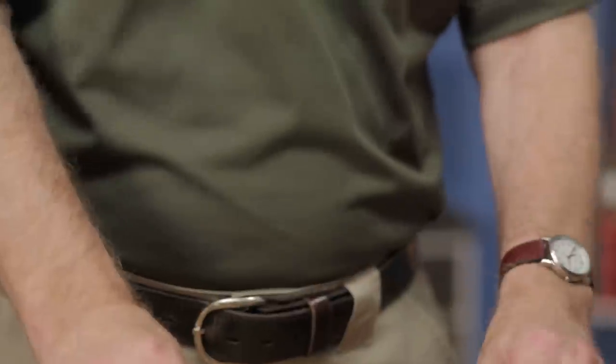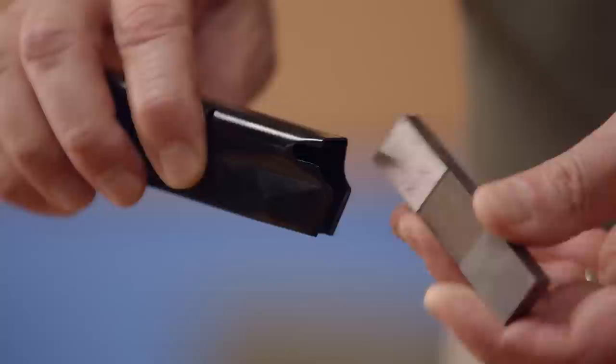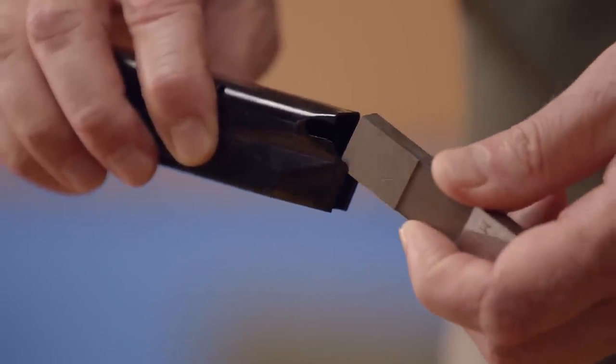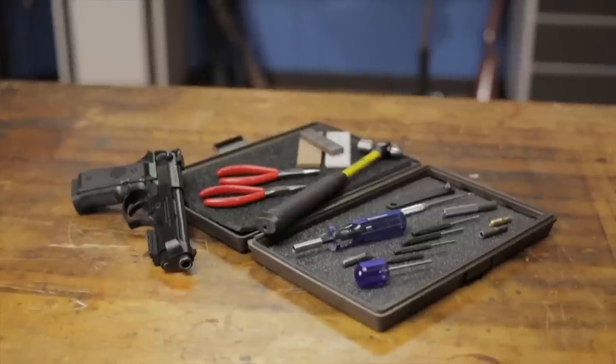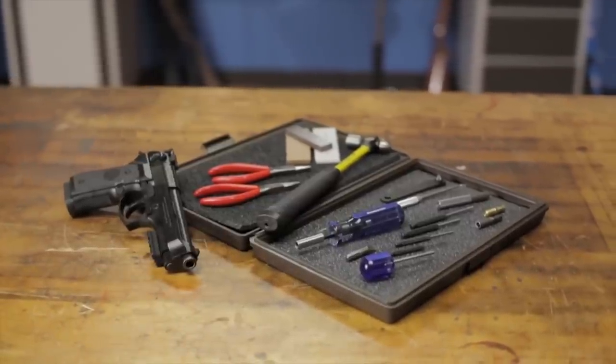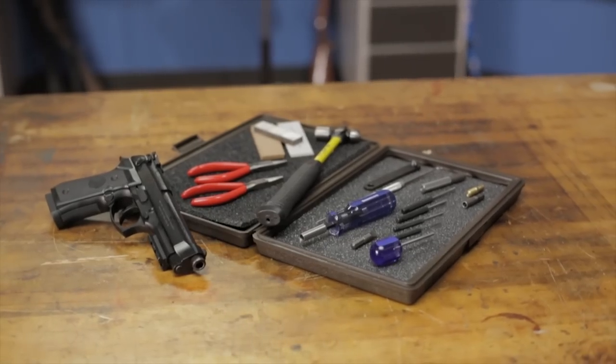This superb collection of professional quality tools are all you'll need to keep your Beretta 92 shooting. All these tools are thoroughly tested, and many are unique to this kit and perform specific tasks recommended by Beretta. Like all products sold by Brownells, the Beretta 92 Series Toolkit is backed by our 100% unconditional forever satisfaction guarantee.